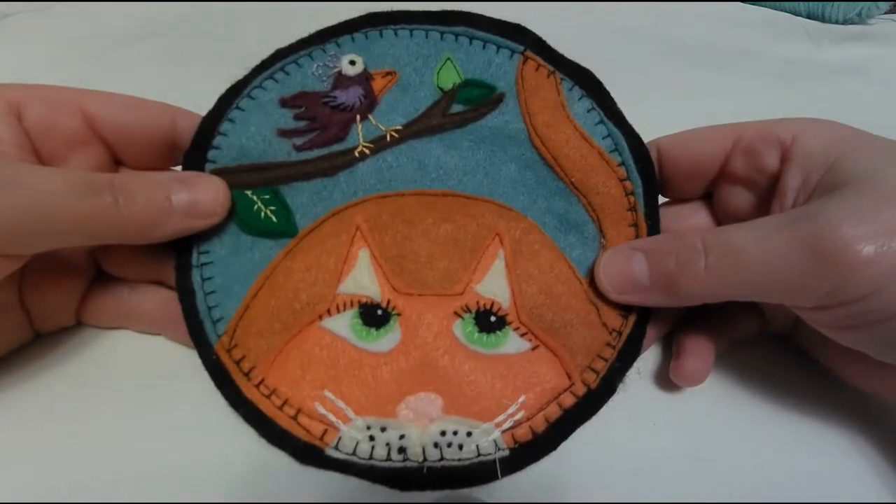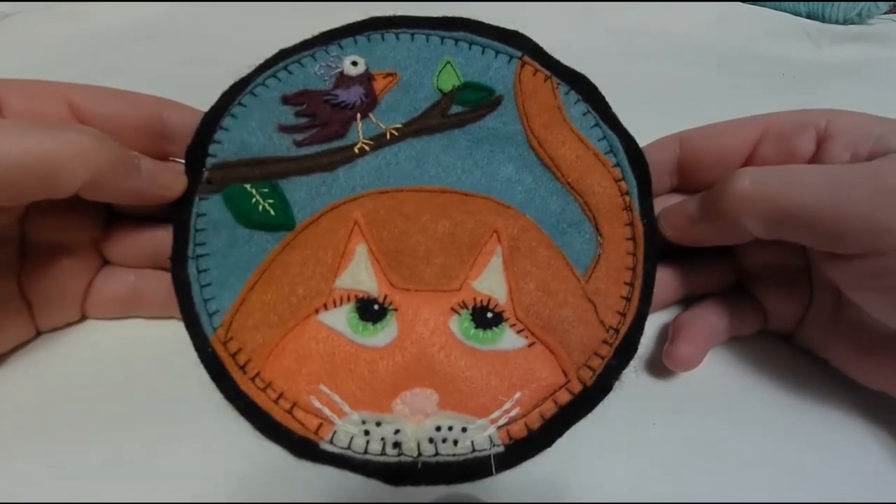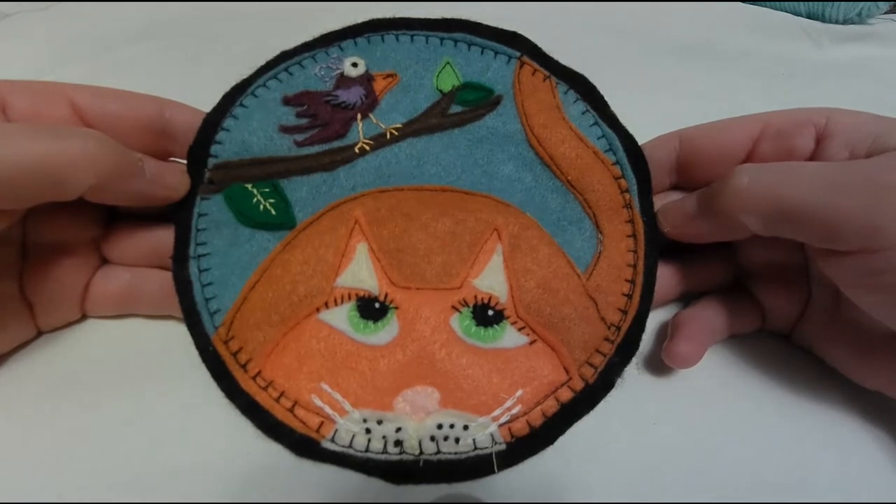I'll leave a link in the description below if you're interested in getting the pattern. And that is the Kitty Cat Attack Mug Rug — bye!